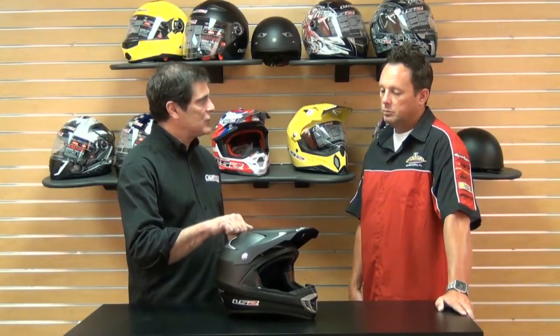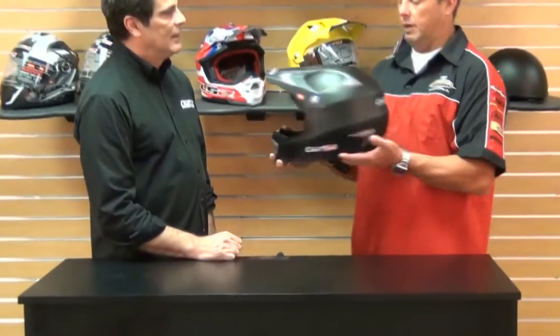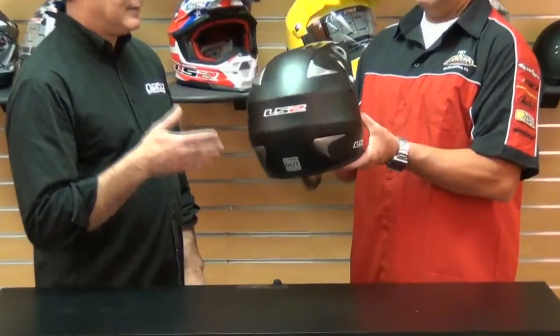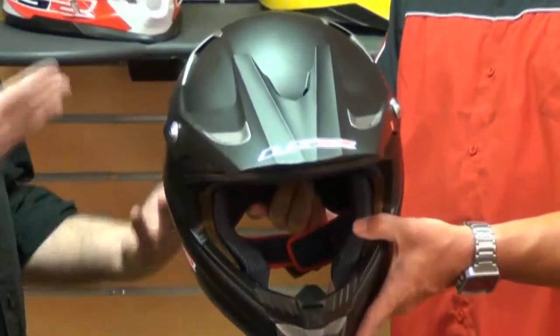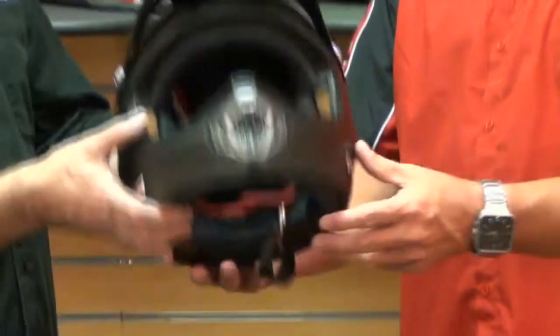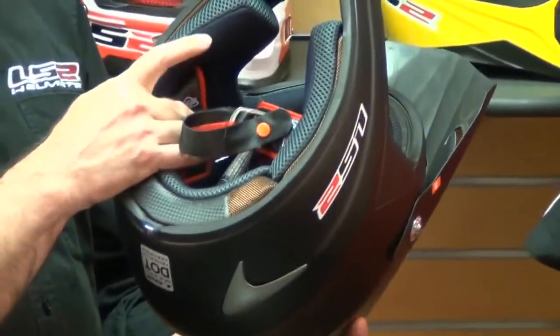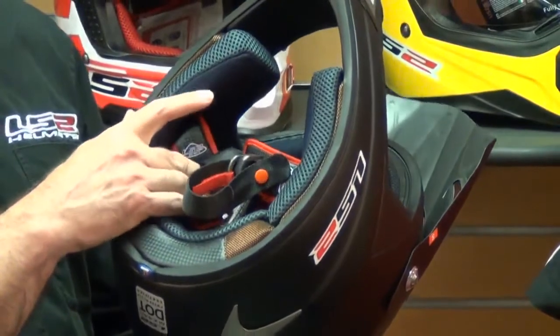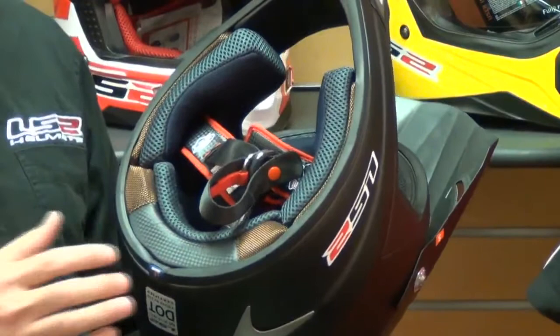What you're looking at is a helmet that's got a fiberglass shell. It's very lightweight — this thing weighs less than a Shoei, an Arai, or a Troili, and I think you'd acknowledge all three of those are top of the world. This has a fully removable liner. You can see it's a very nice quality, high-technical fabric. It wicks moisture and dries quickly. It's fully removable and washable — we always recommend you wash it by hand.